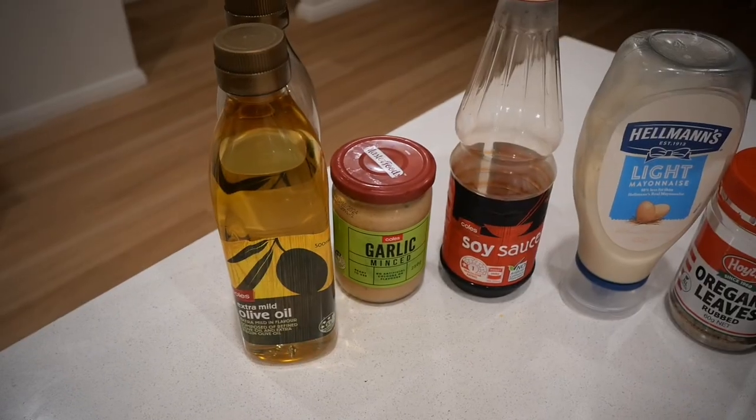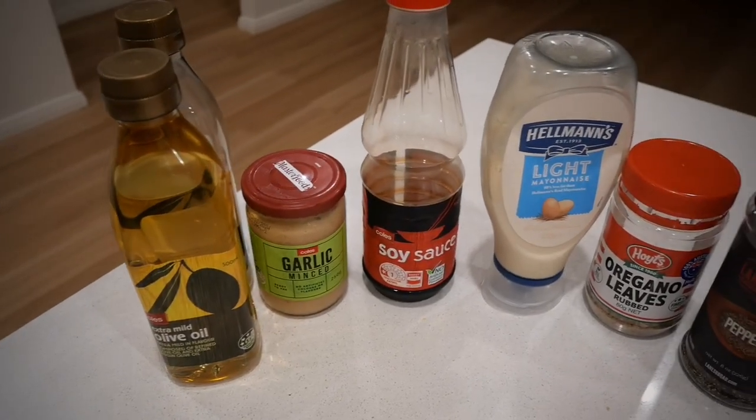Hey everybody, thank you for tuning back into Albatross Barbecue. It's a cracking night for a fire, which means it's a cracking night to get the smoker out. I've been looking forward to doing some chicken in the Pit Boss barrel smoker for some time. I'm going to do some Moroccan chicken — let's get cooking. Here are our ingredients for today.